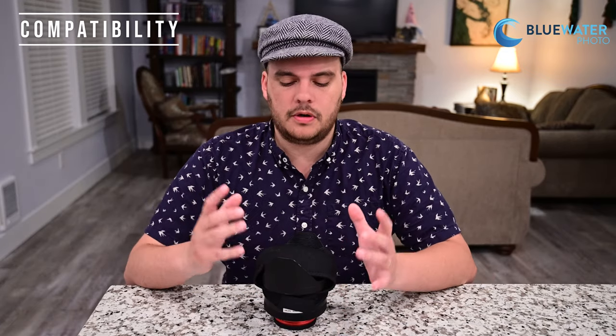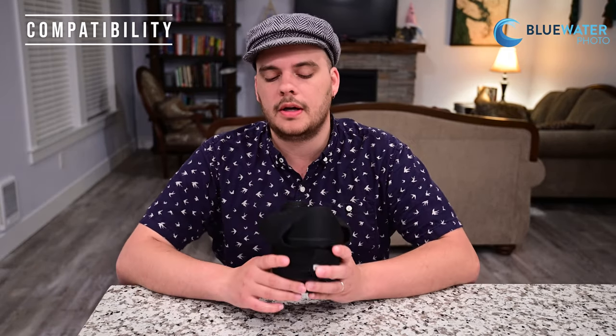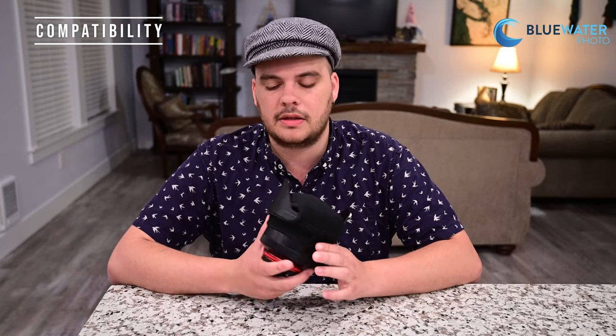Now that I'm back on land, I want to have a quick conversation about compatibility for the KRL 09S. The lens itself is designed for a 67 millimeter thread, so if you have a port with a 67 millimeter thread, this lens will screw on. It will also work with a few flip adapters that have a 67 millimeter thread — we've tested it on the Nanakam flip adapters and those work, as well as the Saga flip adapters.